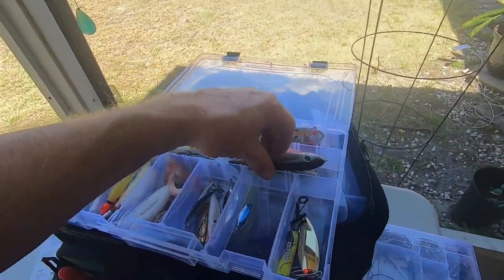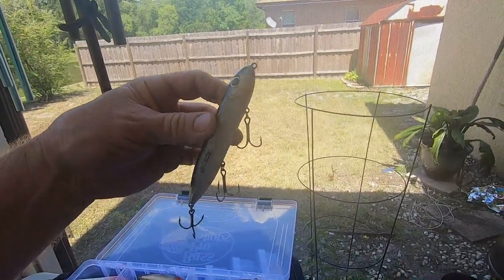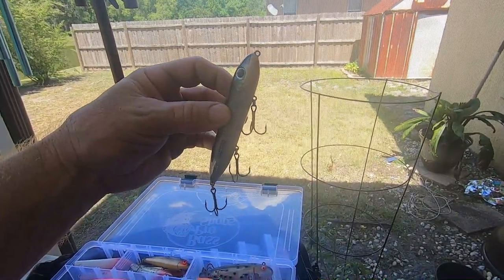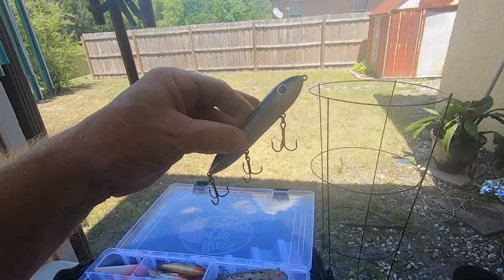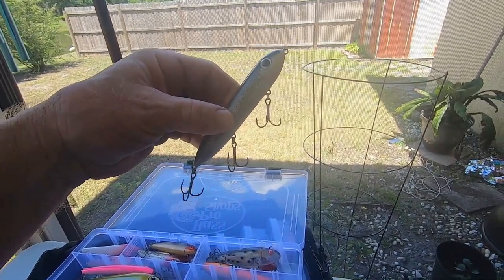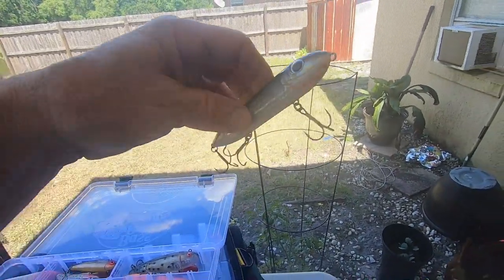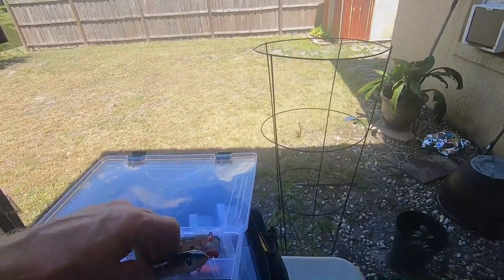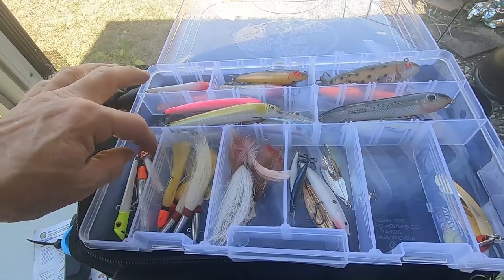Then we have a bigger lure — the weighted end makes it sit in the water upright, and we do a technique called walking the dog. As you're retrieving it and twitching the rod tip, this lure goes back and forth. You do it slow and that will entice fish to bite.